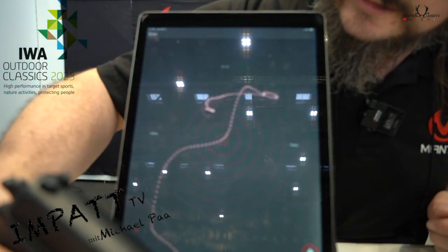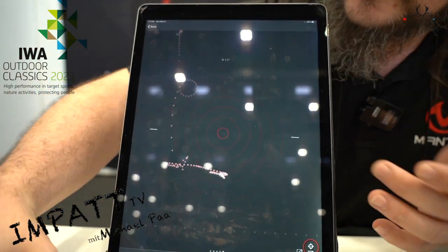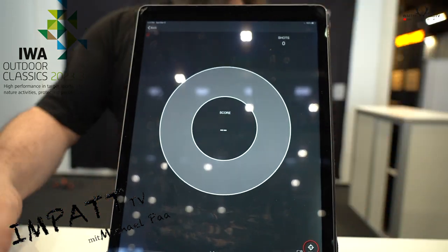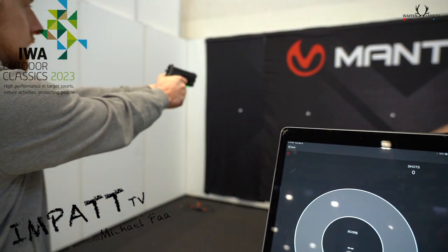So you can see it constantly tracks that. Even if I think I'm very steady, I can see all the movement, which shows me I had too much coffee this morning. Michael, go ahead and give me 10 shots at any point of reference.